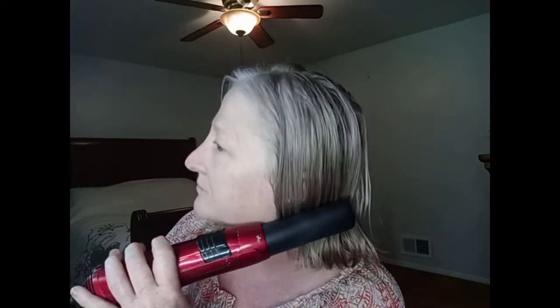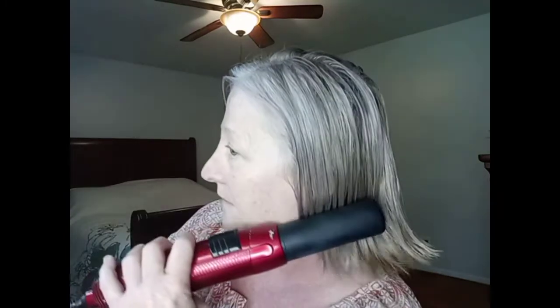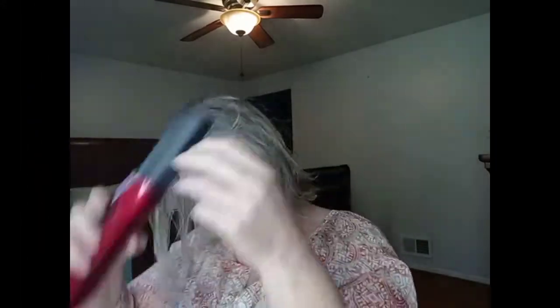I've got my brush. I don't have to put my hands up above my head. I'm going to do it the opposite way but in the hair, just to give it that look.